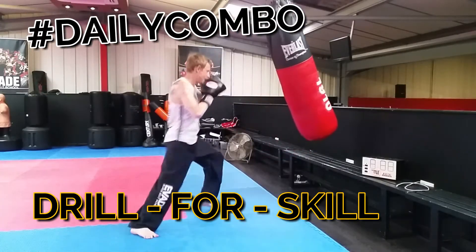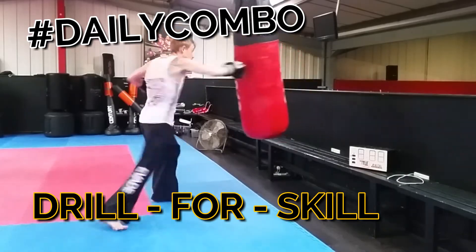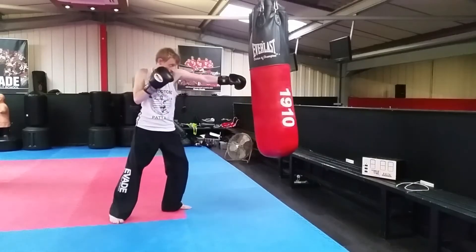Hey, welcome back to another daily combo. I hope your day is going well and I hope your training is going well. In this combination we're working with knees underneath the punches.